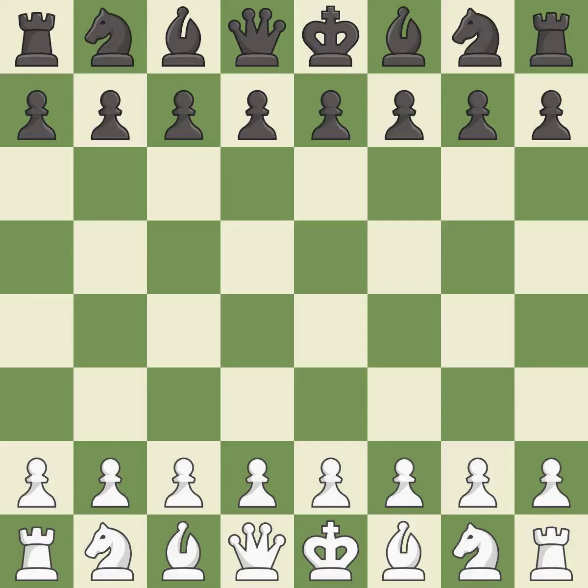That game was pretty competitive. Black played better than white in the opening. The middle game battle was fairly even, and both players had a nice endgame.